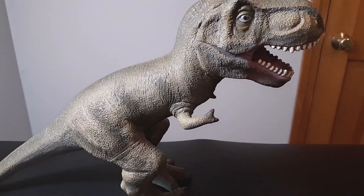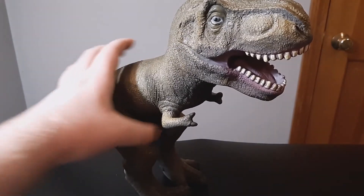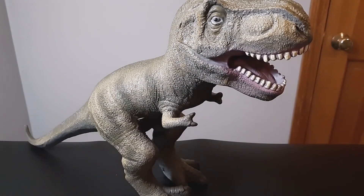It's a really cool figure they made, and it does look really cool. That's gonna do it for this video. If you like this video, be sure to check out some of the other ones here on JR Toy Reviews. See you soon!